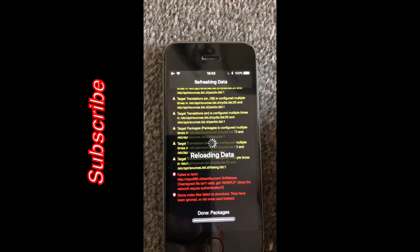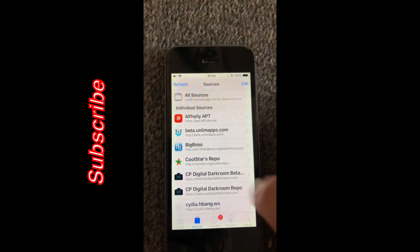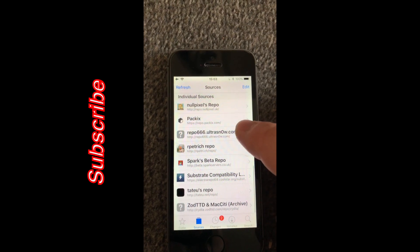It's going to install and we'll quickly speed this process up for you. Then it's going to be done in just a second, so we return to Cydia. There's all the repos that we installed — I hope you guys found this useful. Thanks for watching and I'll catch you on the next one.